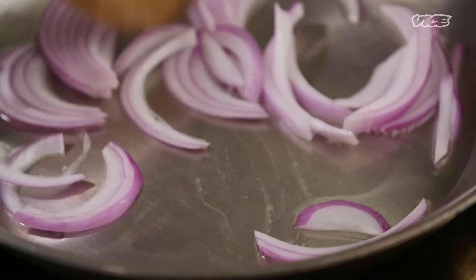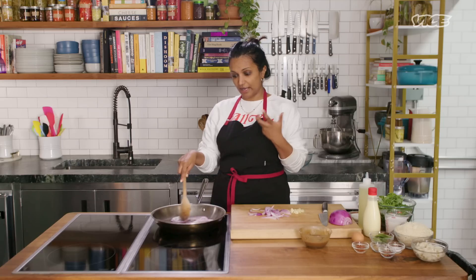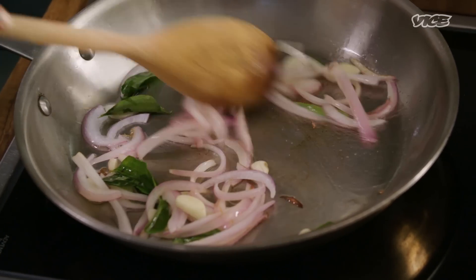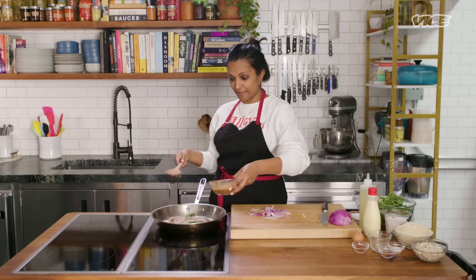One is we use a lot of coconut and coconut milk on the island. Dairy is quite expensive in Sri Lanka and coconut literally grows on trees, so Sri Lankan food's curries are usually emulsified with coconut milk, which makes it light. This is basically the base of the curry, and then we're going to add everything but the crab meat.